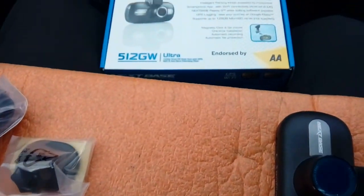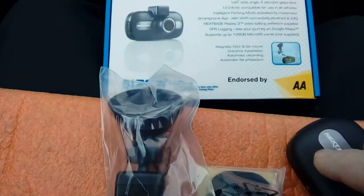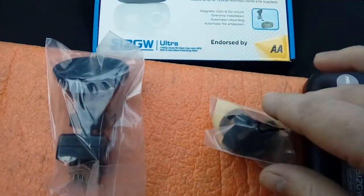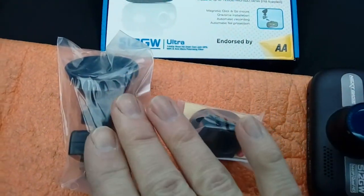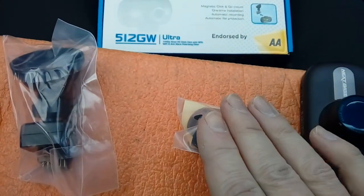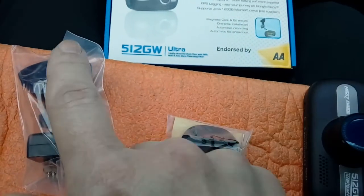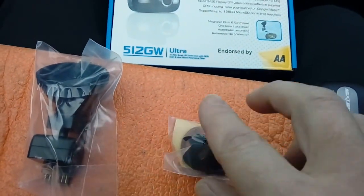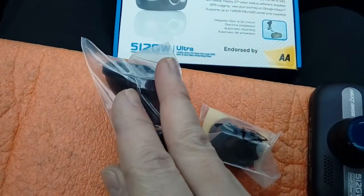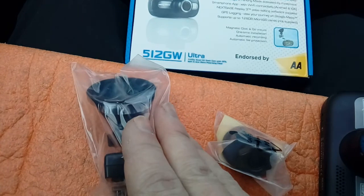The camera itself — this particular one we're fitting is a Nextbase, but most brands are similar. A lot of good cameras come with two different mounts: a sucker mount, which is literally a window screen sucker, and a 3M sticky mount. If your windscreen is plain glass where you'll mount the camera, use the sucker. However, if it has a black textured area next to the mirror and that's where you want the camera, use the sticky mount, because the sucker will not stick to the black textured area.